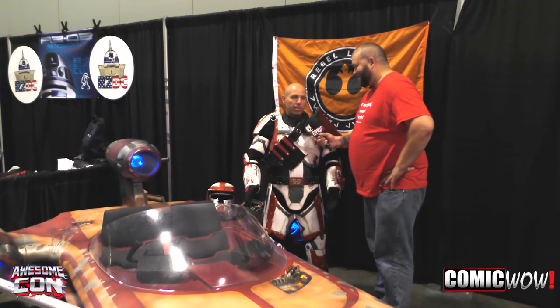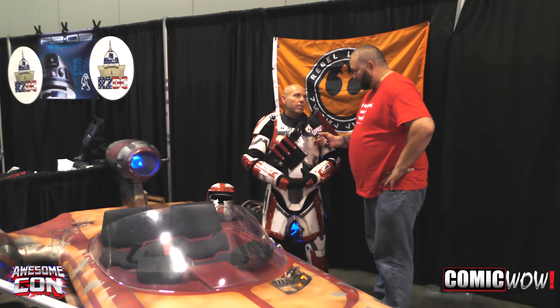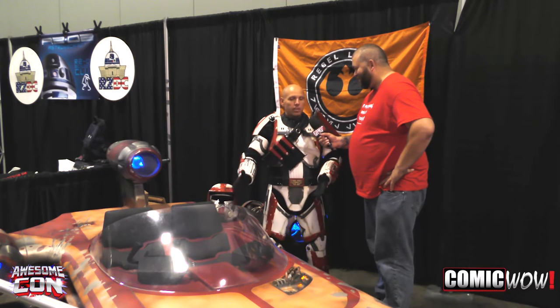And I actually had the opportunity — I work on a TV show. The TV show is on Velocity Channel, it's called Junkyard Empire. And I convinced them that this needed to be one of the builds for one of the episodes, and we worked it out and here it is.